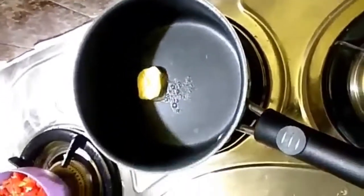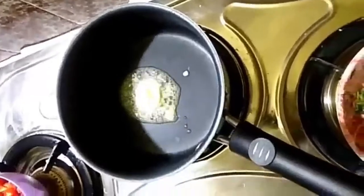We will boil the potatoes. We will put the butter in the pan and add the butter and let it melt.